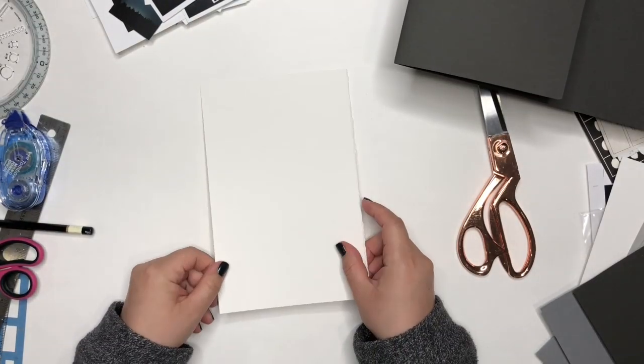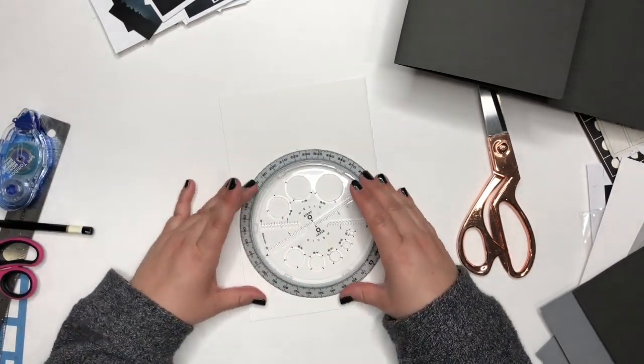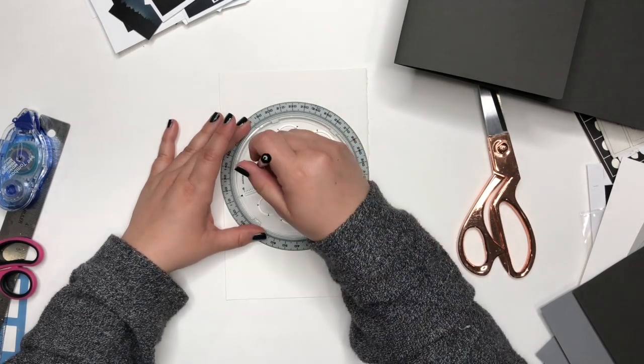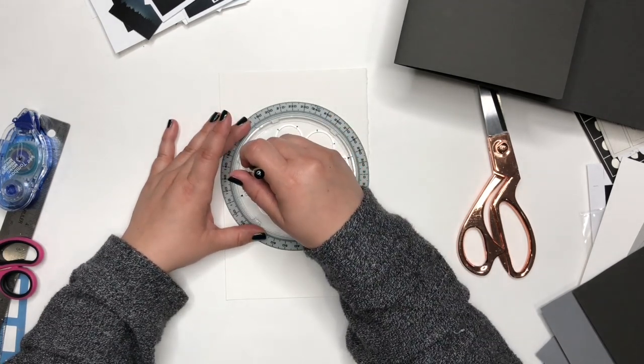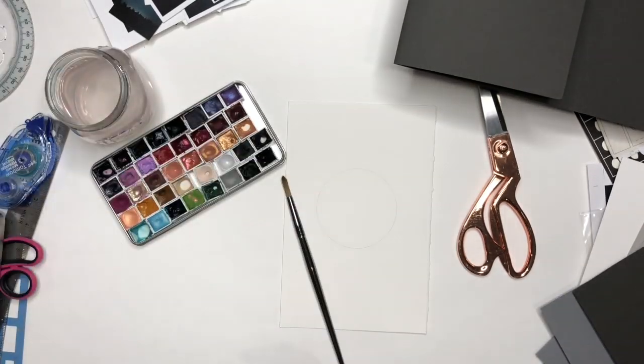Then I'm going to set it aside and create a little watercolor painting. There is really no right or wrong way to make this folder — you can get as creative as you want.